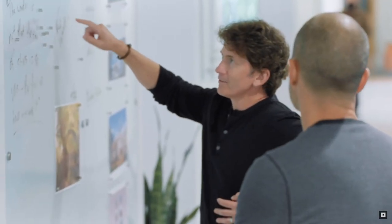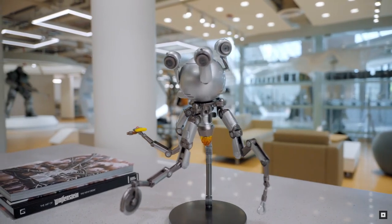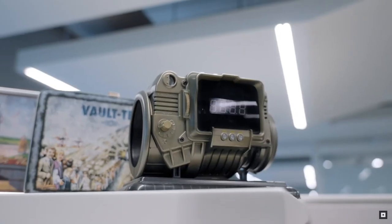We put so much detail into our game worlds, and we love the opportunity to bring that into the real world with our collector's editions. And for this game, we've done a watch.